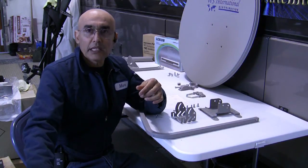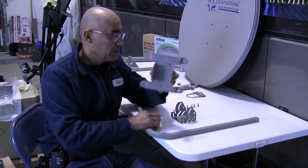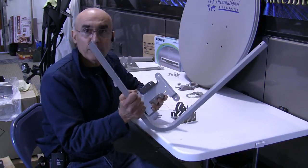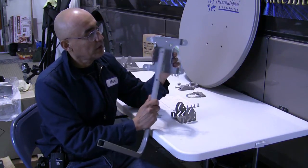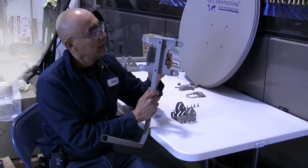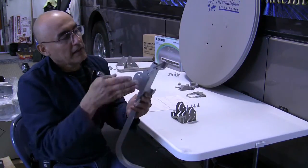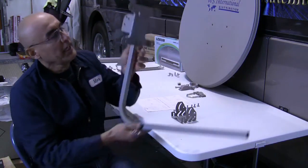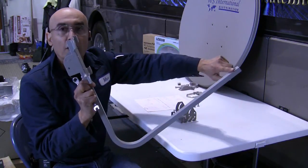Let's begin by assembling the reflector bracket. There's a little arrow on the reflector bracket that is going to be pointing up. We'll take the J pipe — that holds the LMB — and the LMB clamp, and attach it to the front side. Once the bolts are tightened down, the J pipe should look like this: tabs towards the back, the pipe angling up to the front.